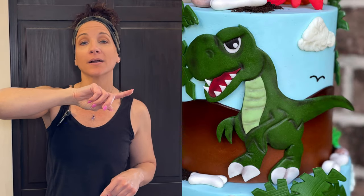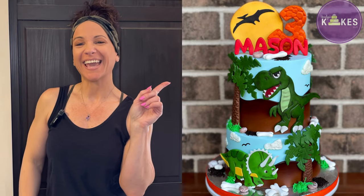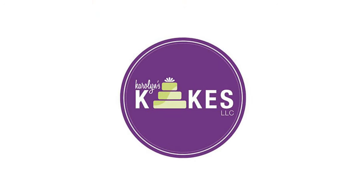In this video I'm going to show you how to make this 2D dinosaur and the rest of this cake. Hi, it's Carolyn. If you want to learn how to bake and decorate amazing cakes, I would love for you to join me by hitting subscribe and the bell. This week I'm working on a dinosaur cake — it's one of my popular designs and I want to show you how I do that.